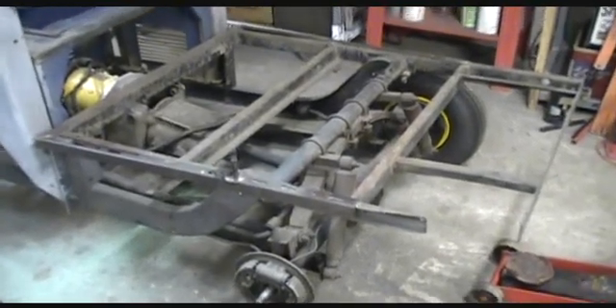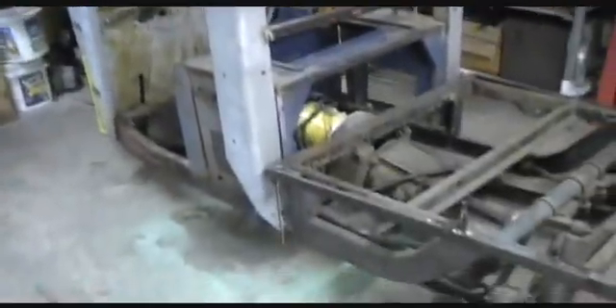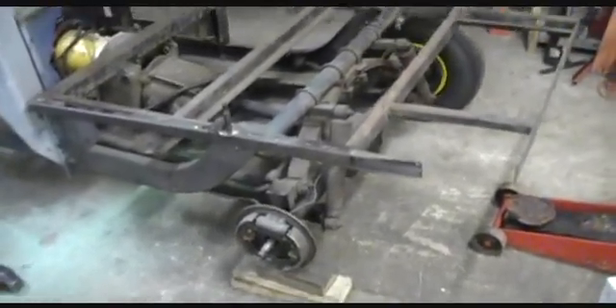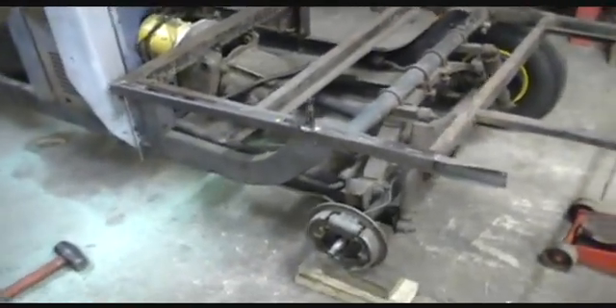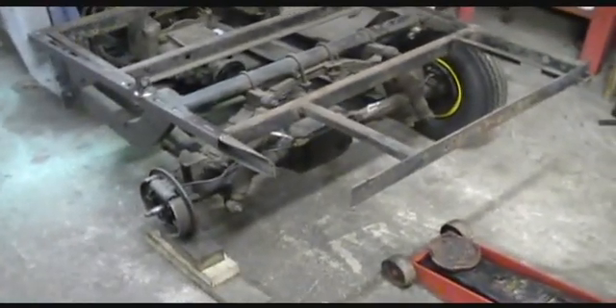Hey everybody in YouTube land. Backyard mechanic back in the shop. Had some life events that made it hard to do any work — finding a house with a garage and that kind of thing. I've now got that, dealt with some other projects, and I'm back to the Cushman. Sorry to keep you waiting. I'm going to be back online from here on out trying to get this baby on the road.